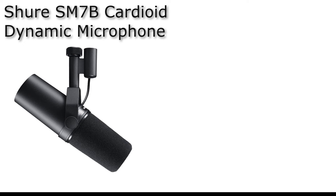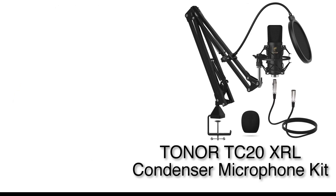Okay, so the test is happening right now. I'm talking into both microphones at the same time. This is the Shure SM7B — as you can hear, it has a little less room noise and a little less high end. It sounds more natural.